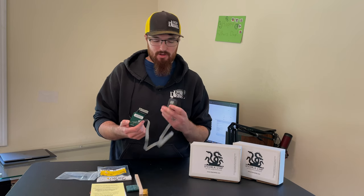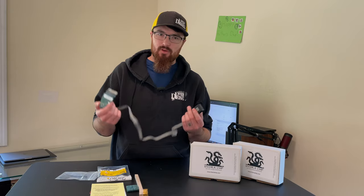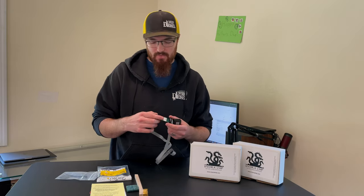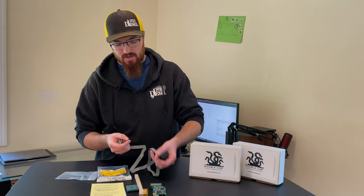Whatever tunes you have loaded on here, you can just push the up and down arrows and move between your tunes, and the change happens pretty much instantly. It's really cool. So whether you're running can tunes, custom tunes, or whatever, you can easily switch between them anytime you want.